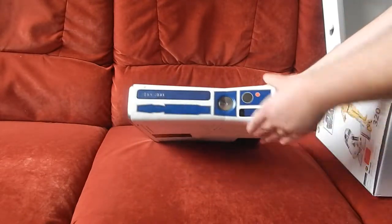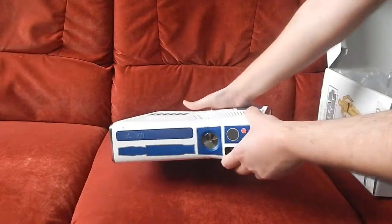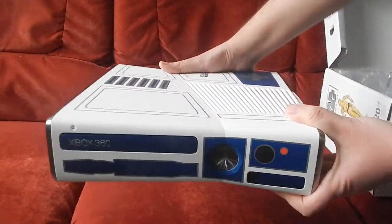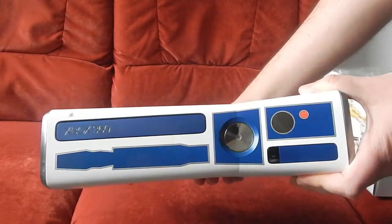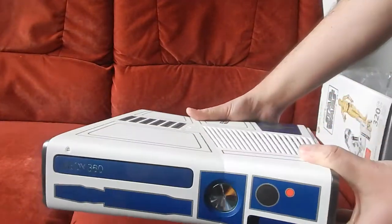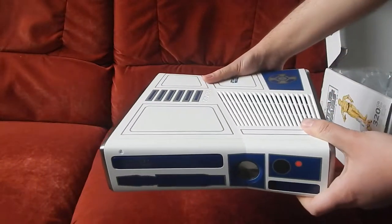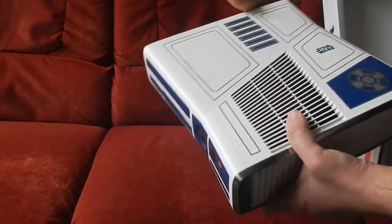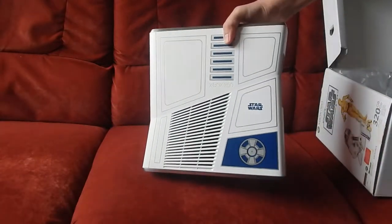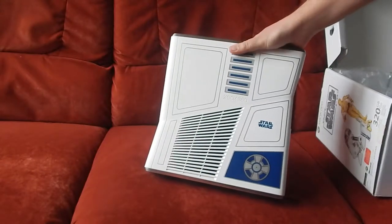Très très belle console. Je ne sais pas si on peut voir vraiment cette finition magnifique. C'est une Xbox 360 Slim. D'ailleurs, je ferai tout à l'heure un comparatif avec mon ancienne 360, qui est une fat.